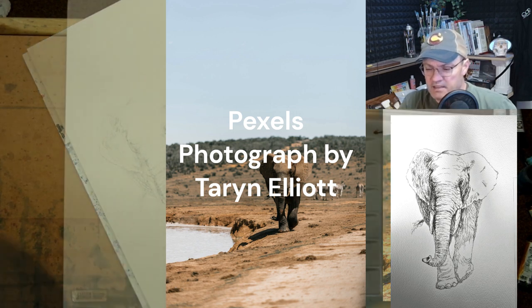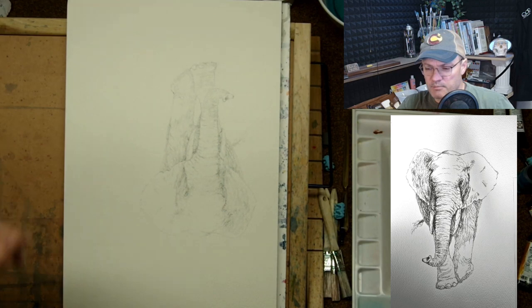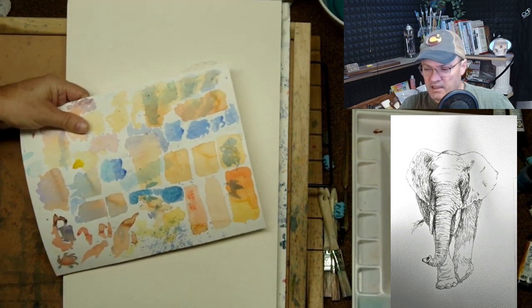Now I'm using a spray bottle to pre-wet the paper a little bit in a non-uniform manner. It helps the water take in the paint a little bit.